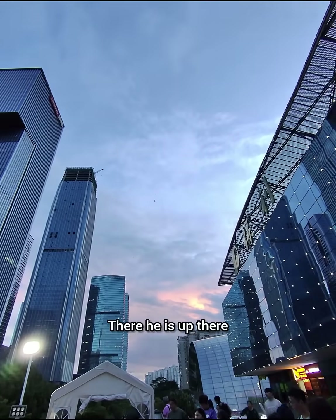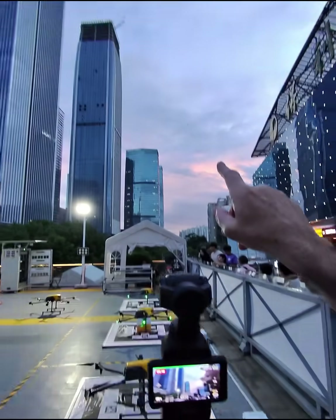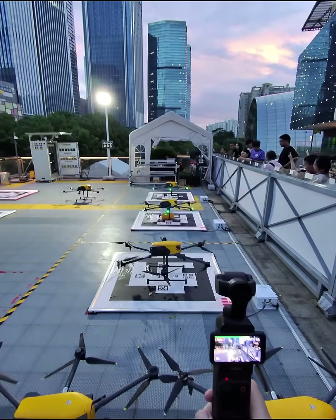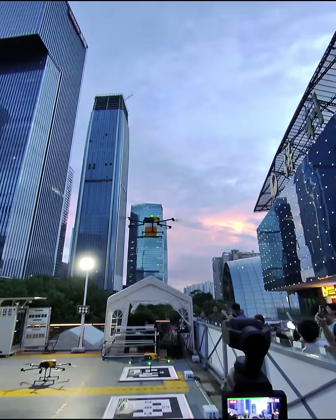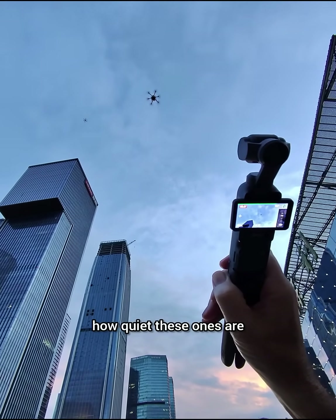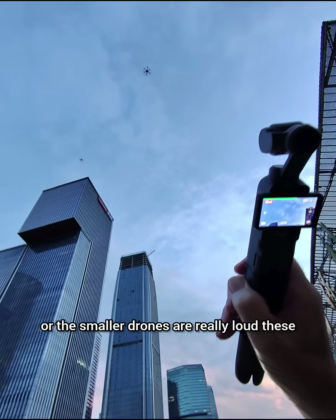That one's gone — there he is up there. There's another one coming in over there too. They've just put a box on this one, so it's just about to go — and he's up. It's so quiet. I'm surprised how quiet these ones are, because normally drones are much louder. The smaller drones are really loud, but these ones are so quiet.